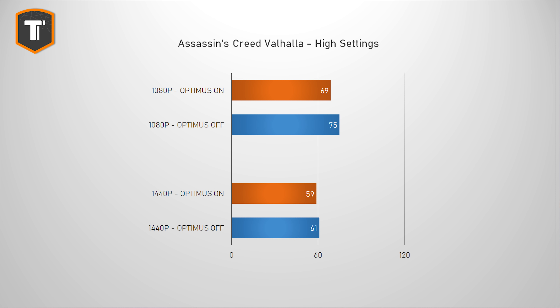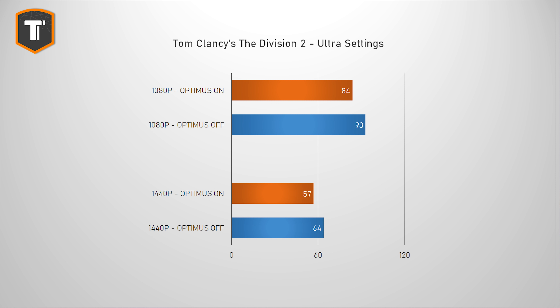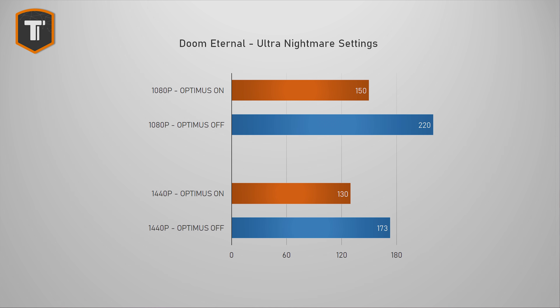In Assassin's Creed Valhalla, performance goes up around nine percent at 1080p and three percent at 1440p. Far Cry 5 shows a bigger benefit at 1080p with about 14% difference and nine percent at 1440p. The Division 2 is more consistent, showing 11 to 12% increase across both resolutions. Borderlands 3 has a 13% increase at both resolutions. Shadow of the Tomb Raider shows 17% at 1080p and 10% at 1440p. Call of Duty Warzone shows 17% at 1080p and 12% at 1440p — a huge deal in a competitive game. And finally, Doom Eternal showed a ridiculous 47% increase in fps at 1080p and 33% at 1440p.